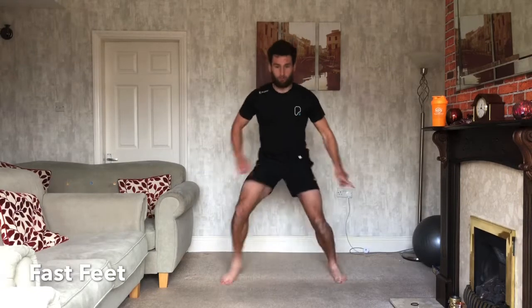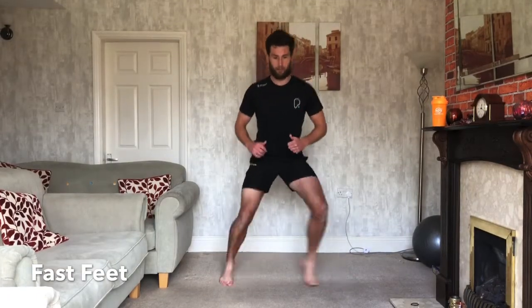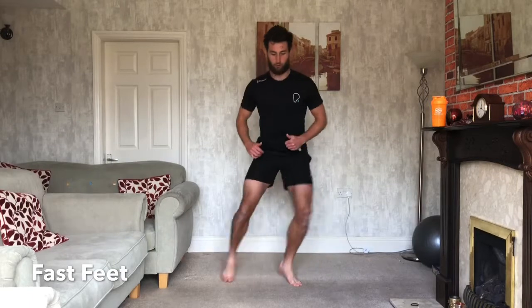So one foot out, then the other. Bring them both back in, quick as you can. Keep your chest up, keep breathing, sucking in. Go as fast as you can — it's out, out, in, in. Keep working, keep going. Whatever pace you're going, try not to slow down. Same speed, start to finish.